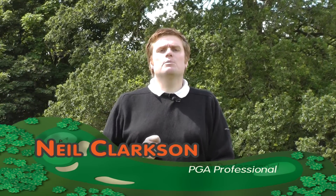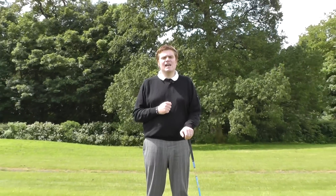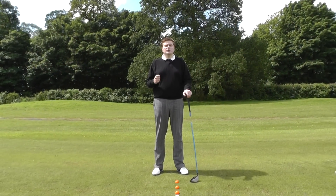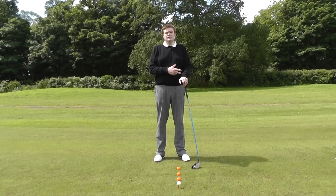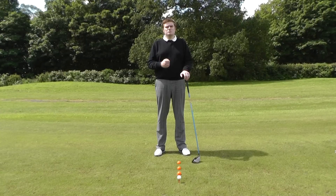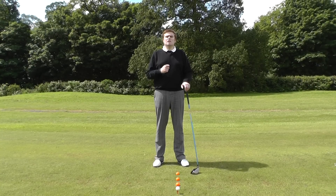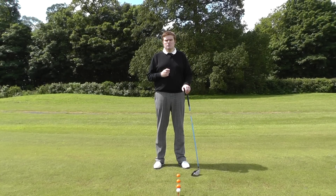A commonly held belief in golf is that we should swing every club the same — this isn't quite true. If we look at irons and drivers, we'll find that they're very different pieces of equipment. The driver is designed for sweeping the ball, and an iron is designed for hitting the ball slightly down. If we treat the driver with the same swing as an iron, we'll produce a lot of side spin and slice spin.